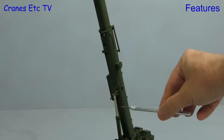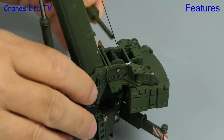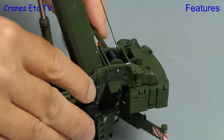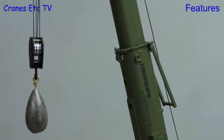The locking points are approximately at 50%, 90% and 100%, and the winch works very well using a supplied key. It is spring loaded and it has a positive brake action. So it is nice to play crane driver.